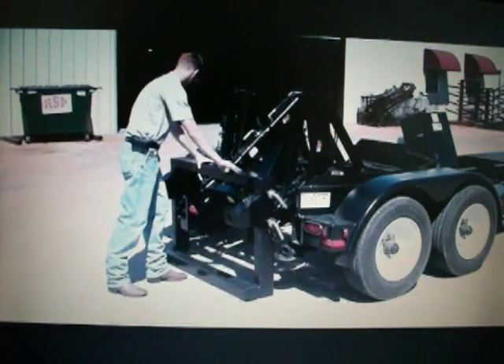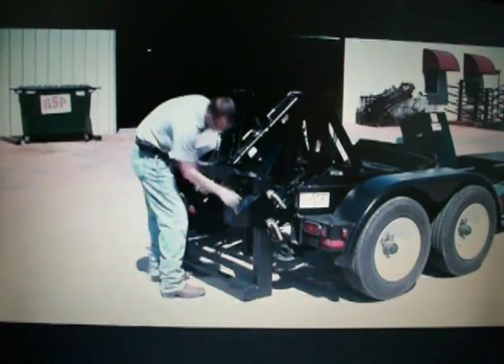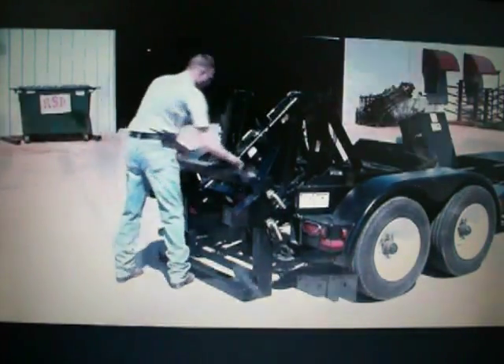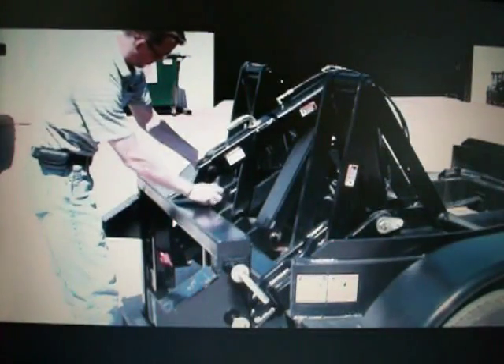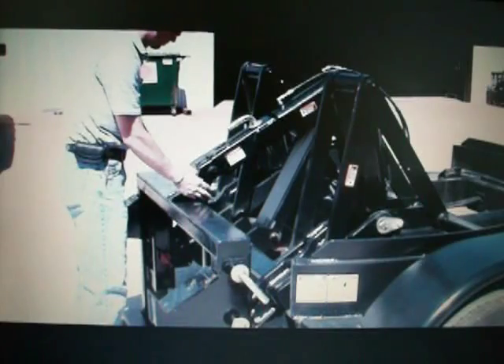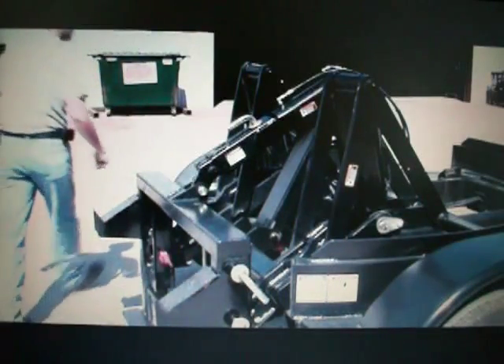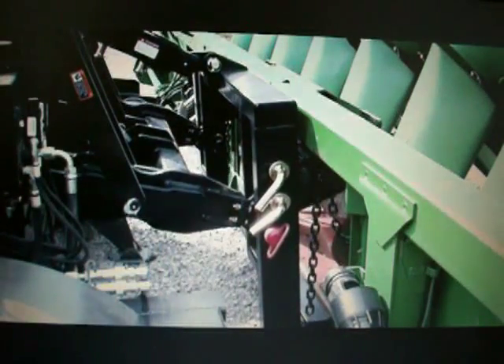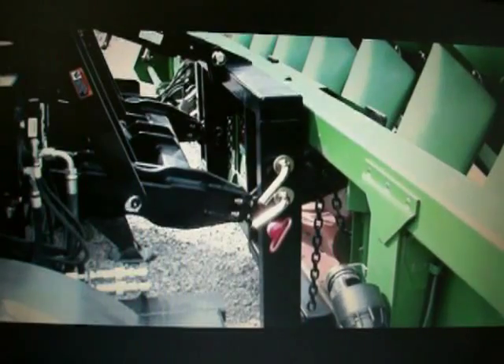The optional head adapter mounts to the three-point arms to lift corn heads, small grain and flex heads, as well as many draper heads. This capability makes the Retriever the ultimate logistic tool for dealer sales and service departments or for large acre growers who need to load or unload heads when a combine is not nearby to assist.